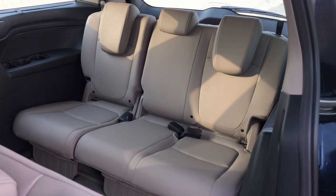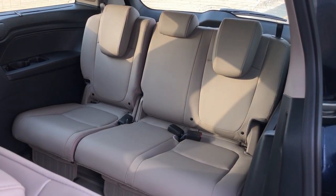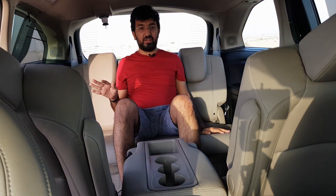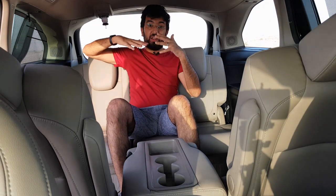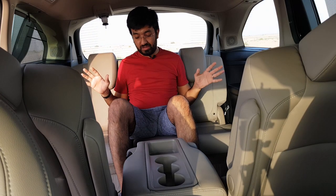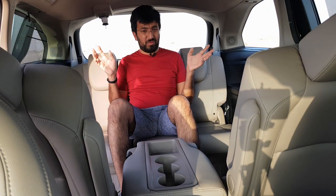Rarely is the third row of a car usable by fully grown adults, but in this Odyssey it is. The second row has 40.1 inches of leg room, and the third row has 38.1 inches. The seating position is comfortable — you're not sitting on the axle, you're raised up with enough headroom and leg room, even though the seats are pushed back.